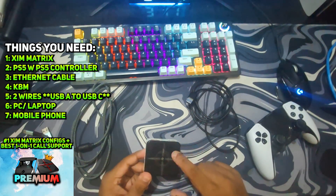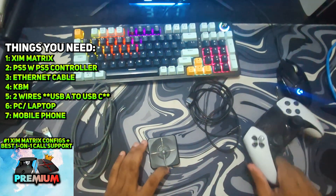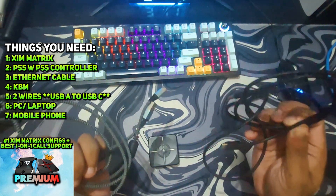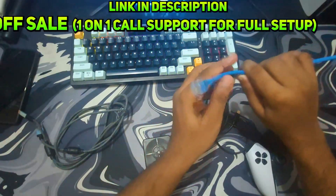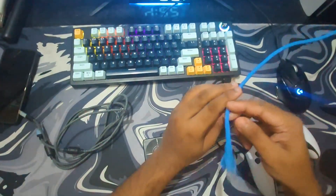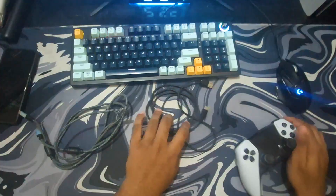First of all you will need your ZimMatrix, your PS5, a PS5 controller, mouse and keyboard, and two Type-C to USB-A wires. Make sure the wires you're using are high quality. Most importantly you will need an ethernet cable plugged into your Wi-Fi router — not coming from your PS5, but from your Wi-Fi router. This ethernet cable will give you remote play from your ZimMatrix to your PlayStation 5.